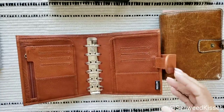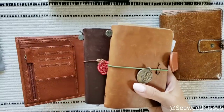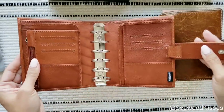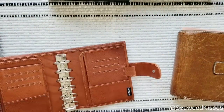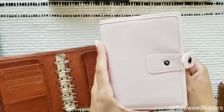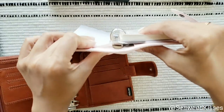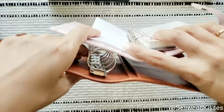I played around with passport size throughout the years and then moved into A6 size. But the topic of this video is the Moterm. Look how big these rings are compared to a standard pocket Filofax — I think it's 19 millimeters. You can see how cute and small those are compared to these — big difference.